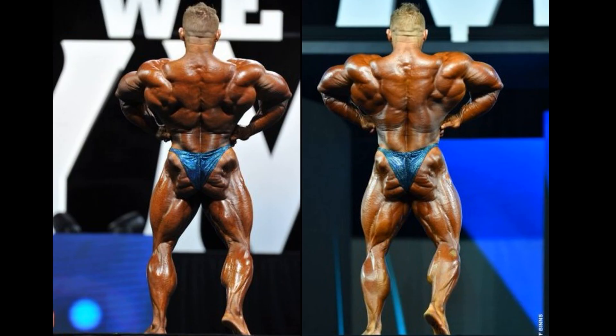As far as the rear lat spread is concerned, the 2018 version is slamming the door shut on 2017. Look at the traps — so much bigger and better. And the lats, they are jetting out. Look at the meat, a little bit of extra meat hanging out. Not to mention the legs, bigger and much better. Look at that. Now, the calves are just as good, maybe even better in 2017. But you're not going to win this competition on calves alone.